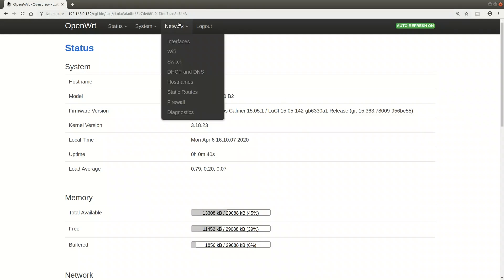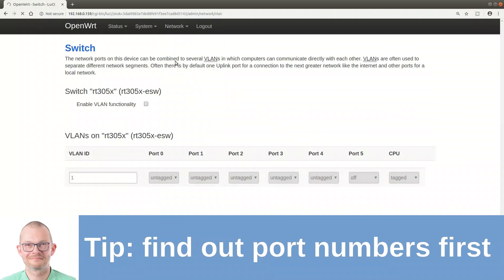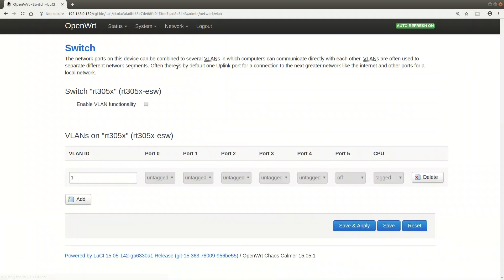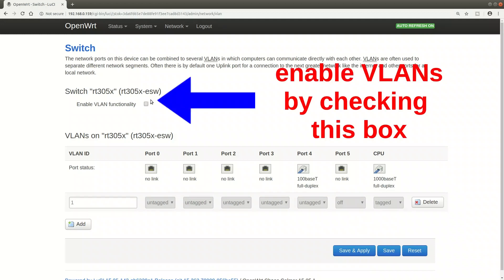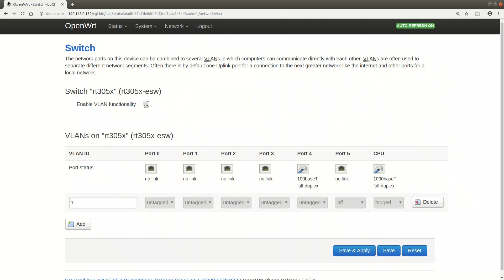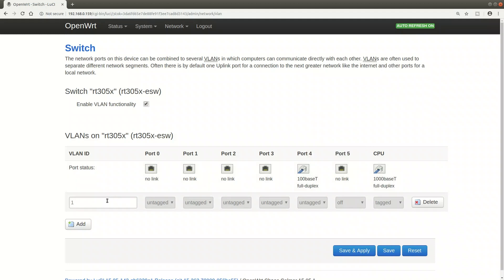One thing that is a bit confusing with OpenWrt on switches is that the port numbering doesn't necessarily match the writing on the hardware - what is port 0 in LuCI might be port 3 or port 4 on your physical switch. Find out the port numbers first: plug in a device to every single port, you will see the cable icon change, and write it down on the switch so you are always working on the right port.